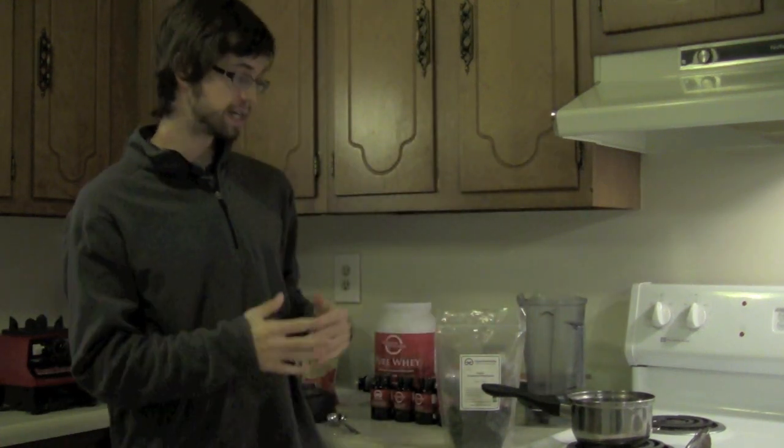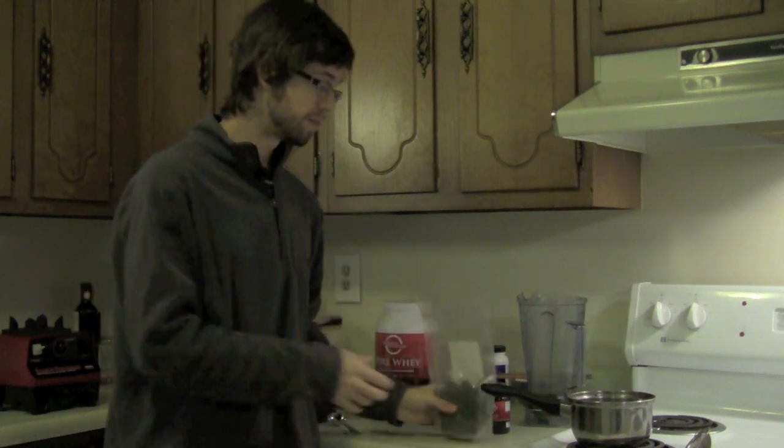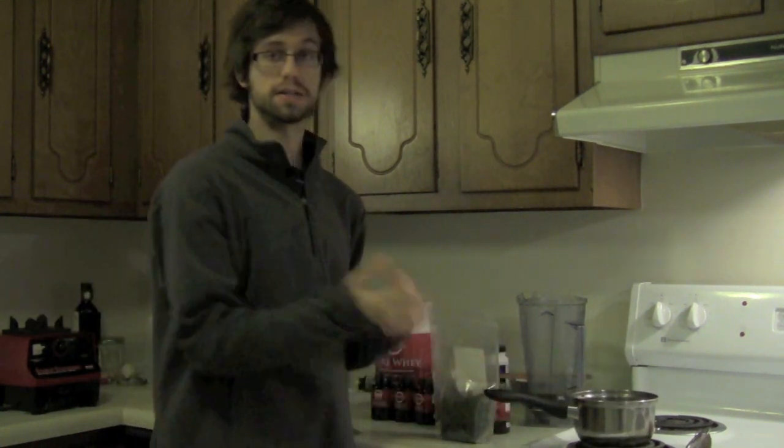Next, we're going to take a look at what we need. We're going to need our gynostemma tea, something to cook it in, some water, and something to strain the tea with. You can use a tea cup where you pour hot water in and let the gynostemma steep and then strain it out. If you have a tea ball or other tea devices you can use those as well. Just keep in mind that the gynostemma will expand quite a bit once it hits water and starts to rehydrate.